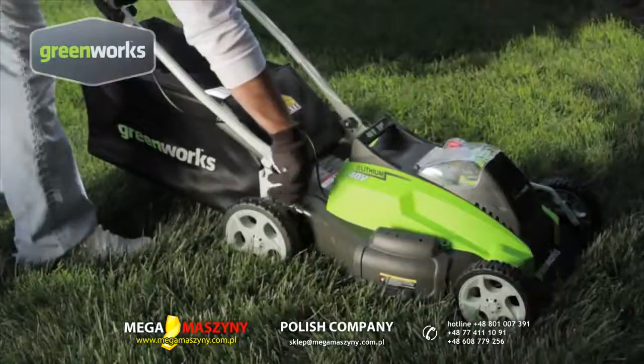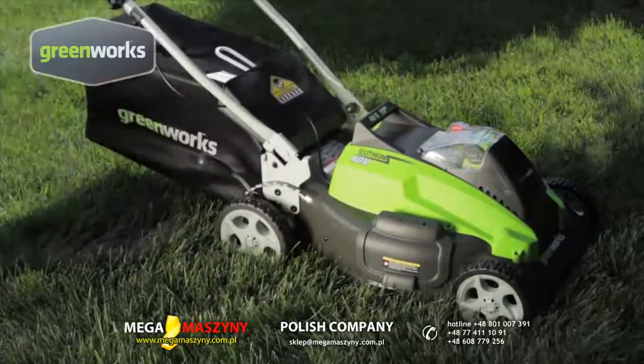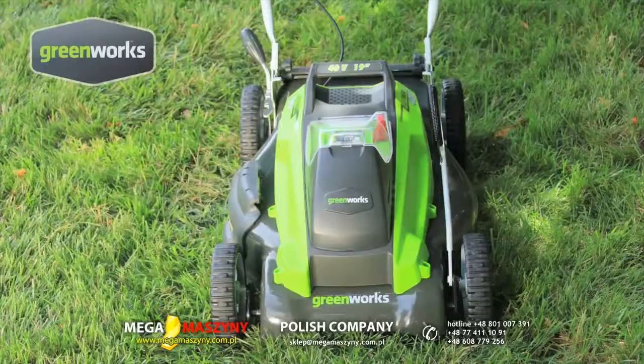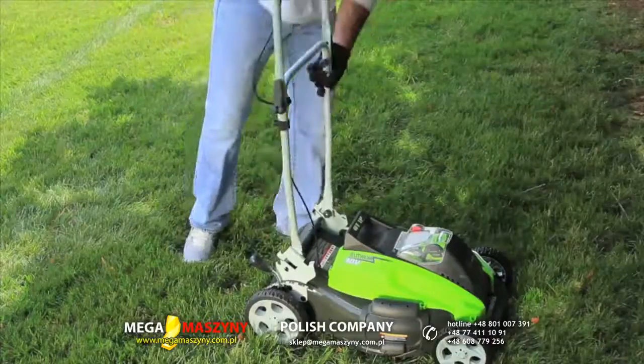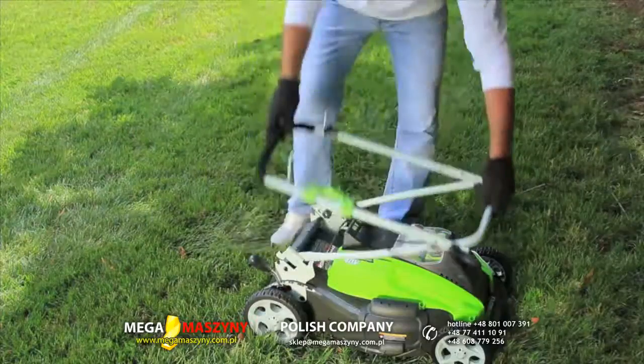Choose your cutting height quickly and easily from seven height positions with the one-handed single lever height adjustment. You'll finish faster thanks to the 19-inch cutting width, and when you're done cutting your lawn, the Easy Fold system is great for storage or compact transportation.